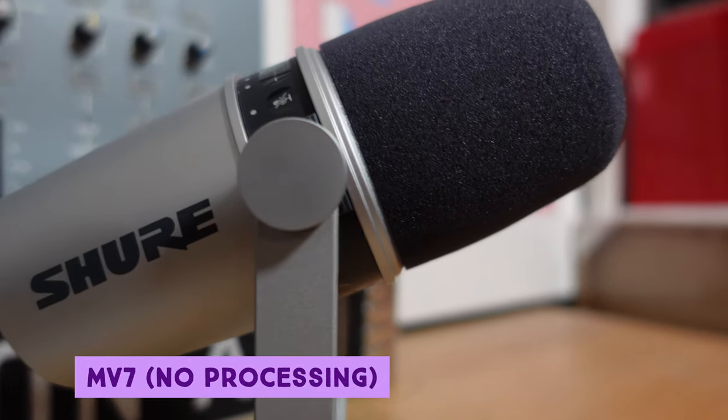The intro of this video has been recorded entirely on the MV7 — no messing around with the app, just straight USB into Audacity. Now let's switch over to the MV5. I'll show you the button on the back which enables a voice mode that I think sounds really good — and I think it's easily going to sound just as good as the MV7 but at half the price. The MV5 retails around $100 versus $250 for the MV7, so let's save ourselves $150 here.